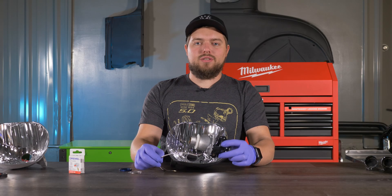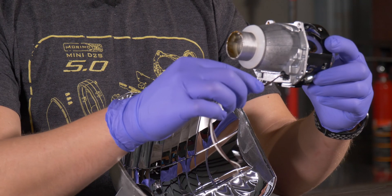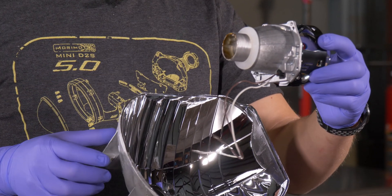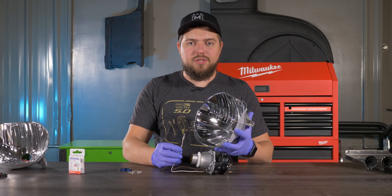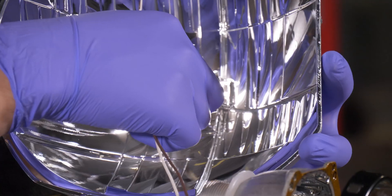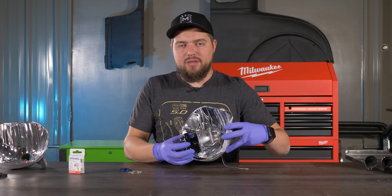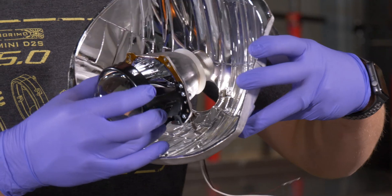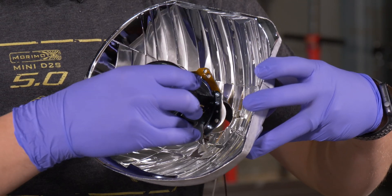Once you've unboxed your 5.0 projectors, go ahead and plug in the pigtails, put on the silicone washer, and let's start putting it into the reflector bowl. The first step is to route the solenoid wires through this hole.